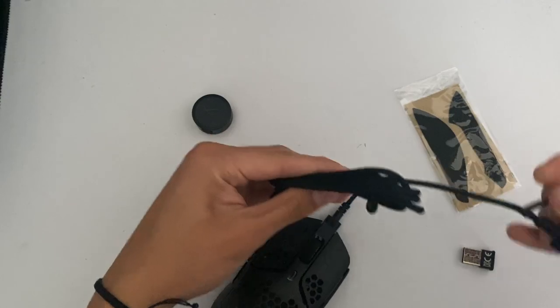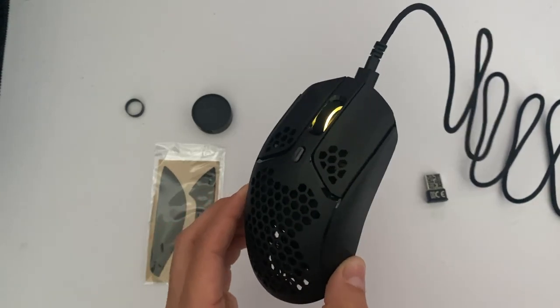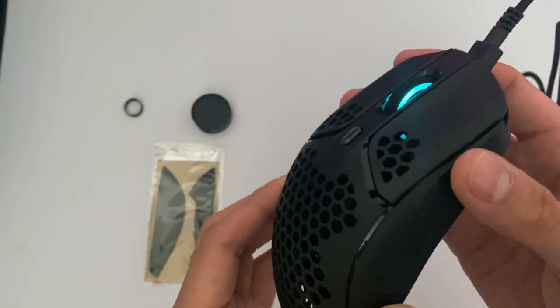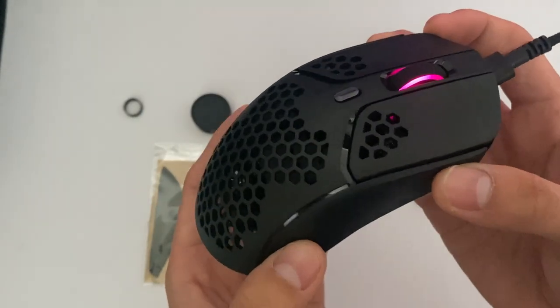Let me go ahead and show you guys that real quick. Okay guys, so now I have it plugged into the computer, so it's wired in. I know this is a wireless mouse, but I just want to show you guys what it looks like with RGB on. It's very subtle RGB, but overall I feel like that doesn't take away from the really nice and sleek design it has overall.